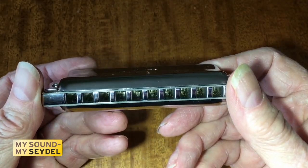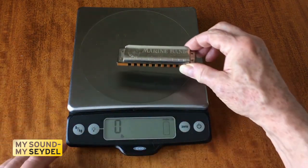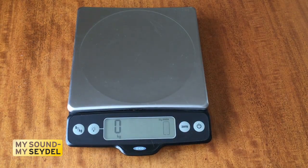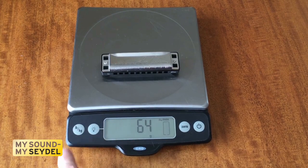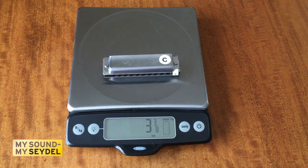It weighs more than most harmonicas. Let's check that out. Here's a Marine Band: two ounces, fifty-seven grams. And a Lee Oscar: two and a quarter ounces, sixty-four grams. And here's a Seidel Noble: three and three-eighths ounces, ninety-nine grams.